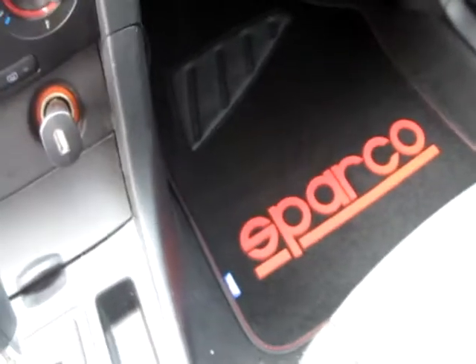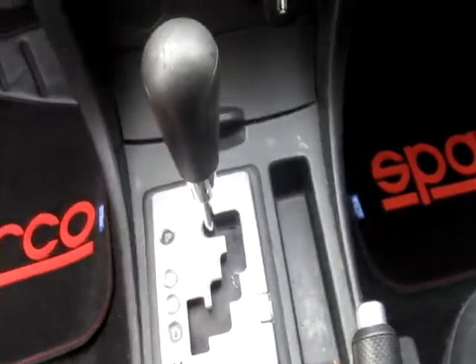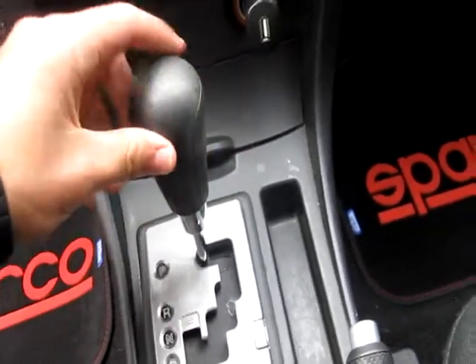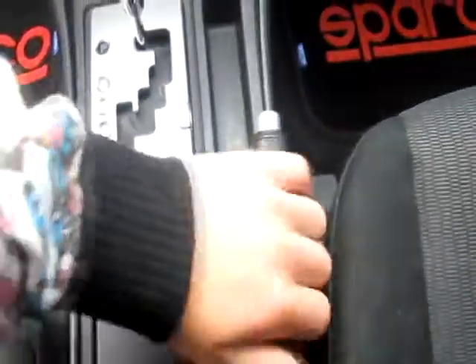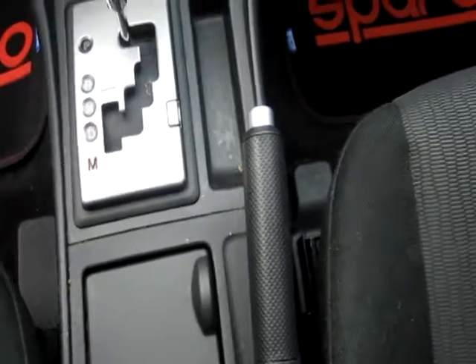So that's the interior of my car — just a quick update. Hopefully I can update you guys within the next week. I'm going to be getting red sticker vinyl, maybe even red carbon fiber vinyl on the gear knob, the inside of the steering wheel, and the e-brake. So make sure you come back to the channel for that. Have a great day.